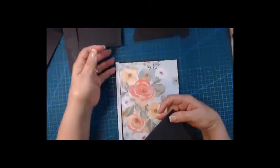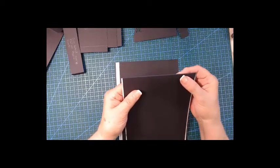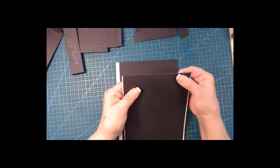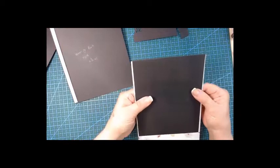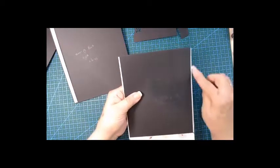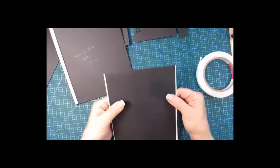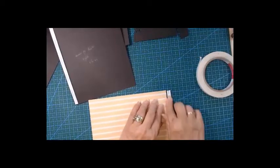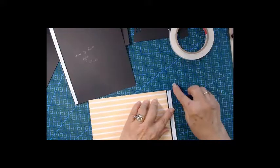We'll grab our flip-out and hook it onto our pattern paper. Make sure you've got the same amount on both sides — pinch, hold, and let's lift it up and bring it over.